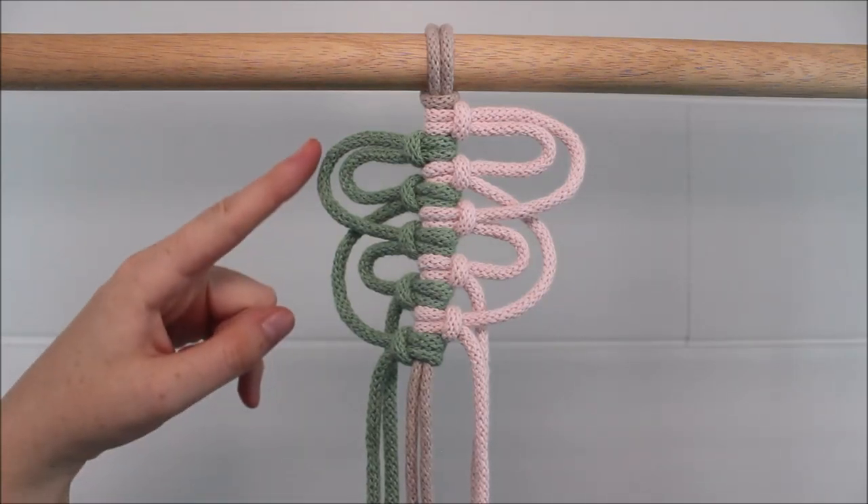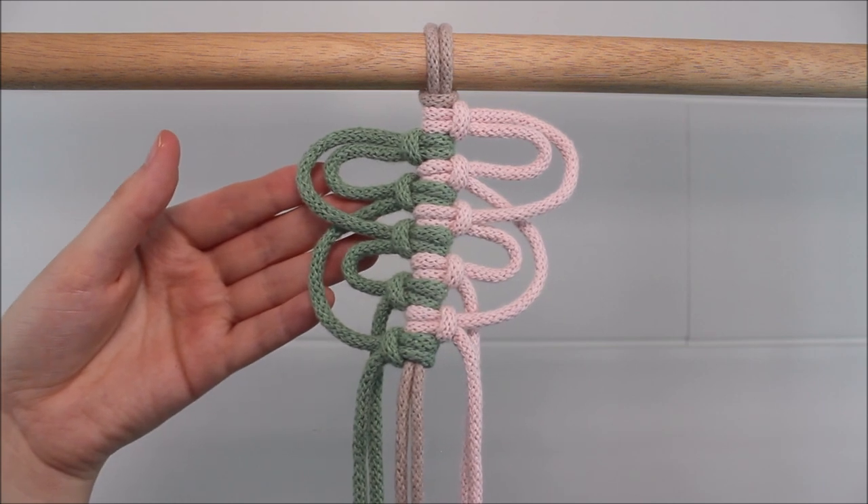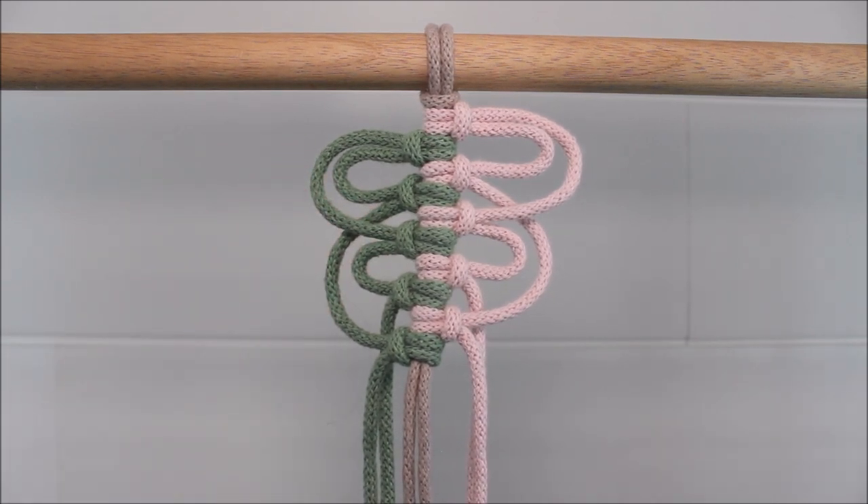Hi everyone! Today I will be showing you how you can make this really fun and easy macrame loop pattern using vertical lark's head knots. Let's get started!